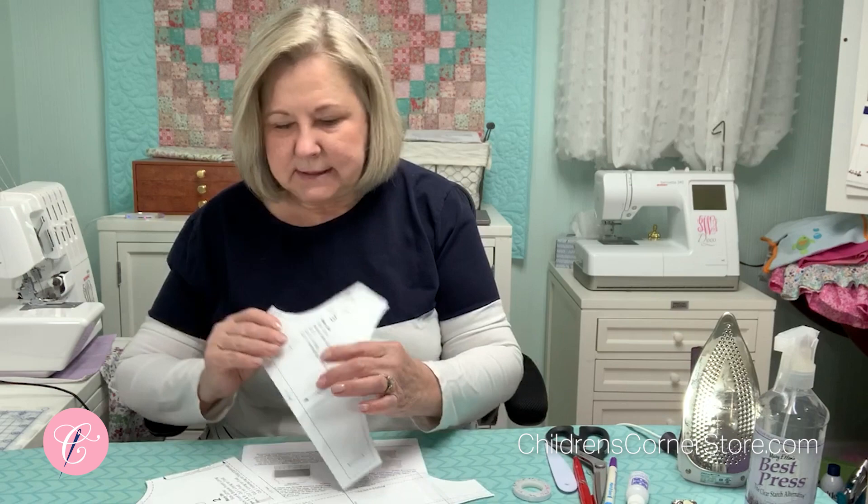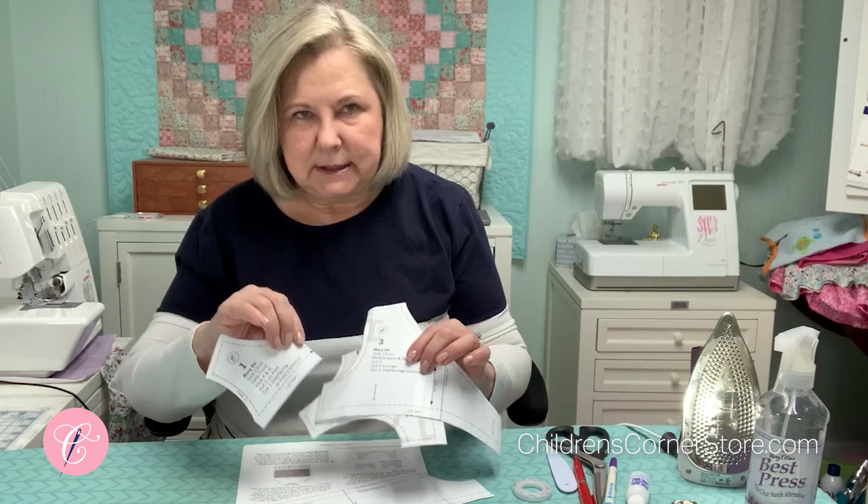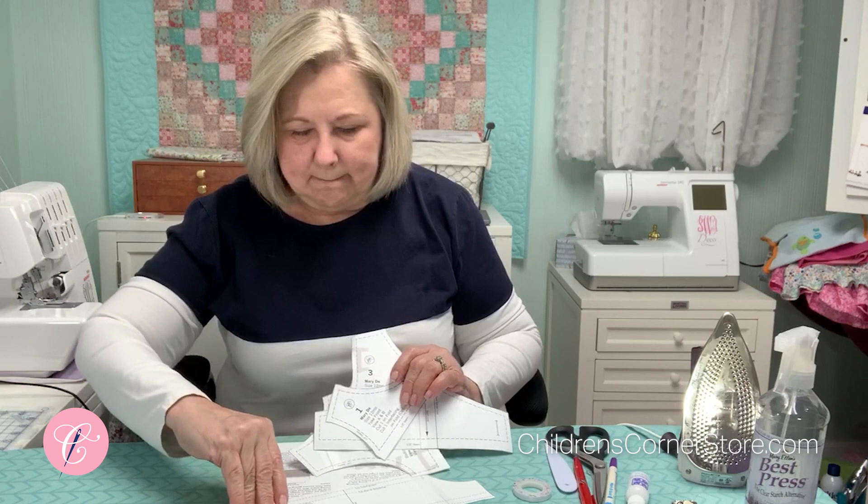Welcome to another Children's Corner Sew Along. Today we are going to be making the Mary D, View B. That's the view that has the smocked insertion rather than just the top of the skirt being smocked. Several of you asked that we do something like this, so we thought this would be a good time. You will need your pattern pieces: the back, the Mary D lining, and the Mary D yoke — it will say for View A and B on it.